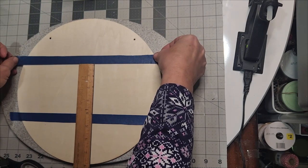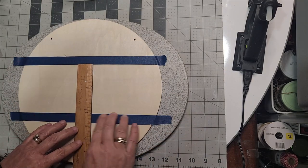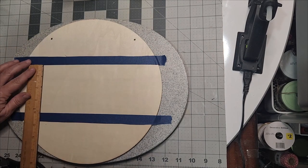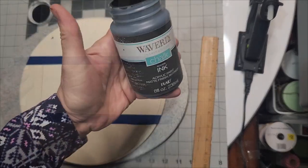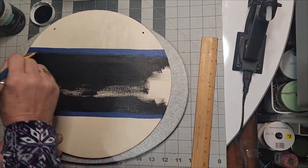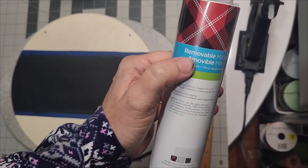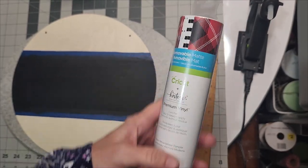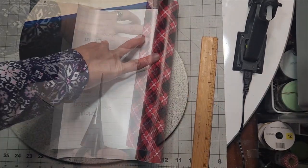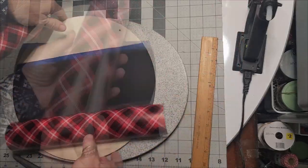I'm placing painter's tape at the top and bottom, then measuring in three different sections across the center to make sure I have the four-inch distance I'm looking for. Adjust your painter's tape as you go. I painted the center of mine black for the particular style I'm going with — this is Waverly chalk paint in black, which will make it really pop and look high-end.